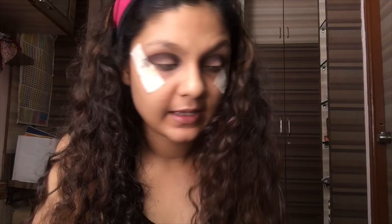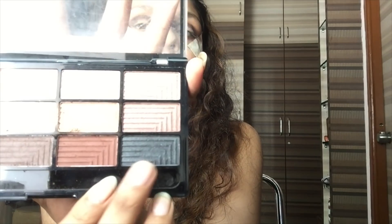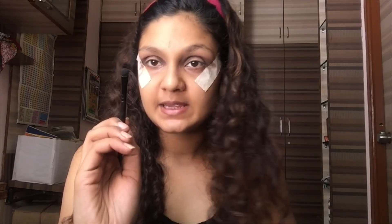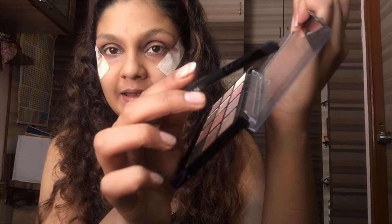I'm again taking a flat brush like this, as you can see, and I'm taking the black color right here. I'm going to pack it all over my eyelid. Same process — just pick up the product, dab the extras, and start packing it all on your eyelid.